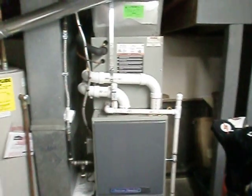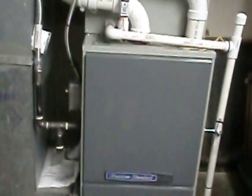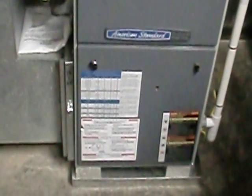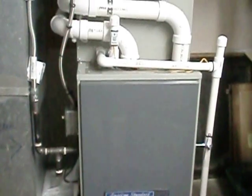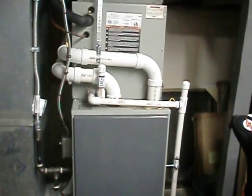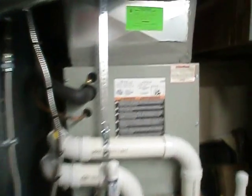I'll get a shot of the heat pump out back in just a second. It was a little tight but we got it done. I like sitting everything in a pan even though it's in a basement and there is a drain — it's just for peace of mind. A lot of people have finished basements and it's possible the coil could stop up, and you're looking at water damage, which would cost a lot.